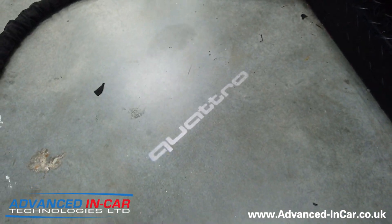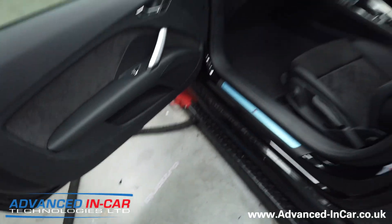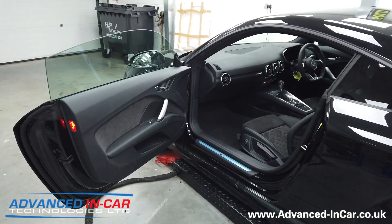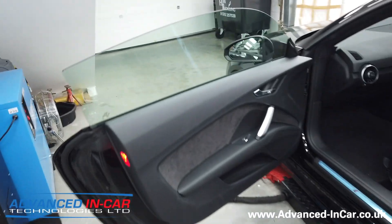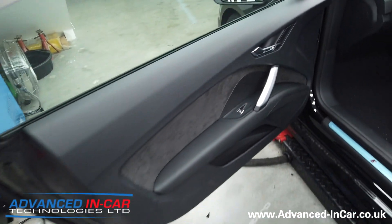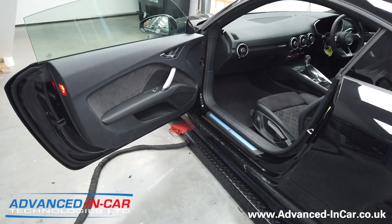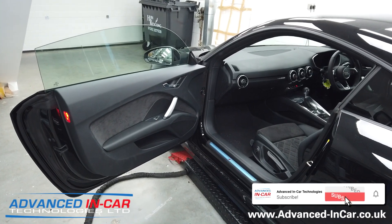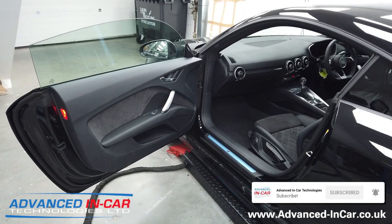I do like the Quattro - even in our bright workshop you can see it down there. So if you've got an Audi TT and you want something like this, it's not the cheapest upgrade because it's really involved work - taking the door cards off, doing all the wiring, then all the coding and all that sort of stuff. Make sure you get in touch with us. We only use genuine Audi parts that are brand new, and we'll always be happy to help. Thanks for watching.